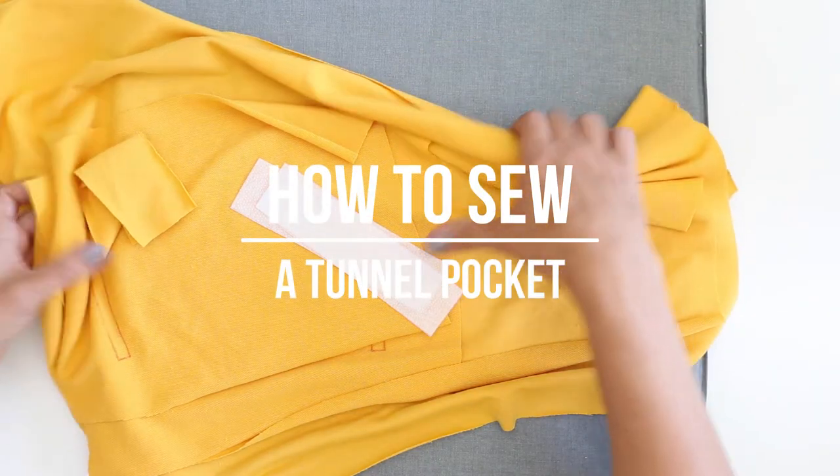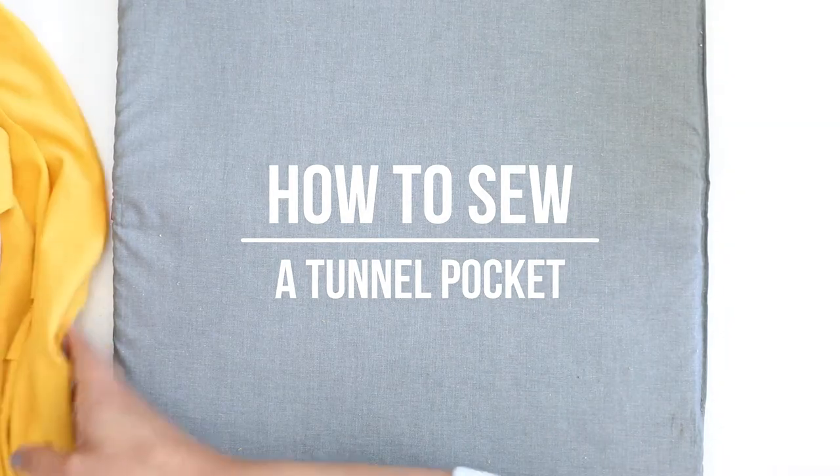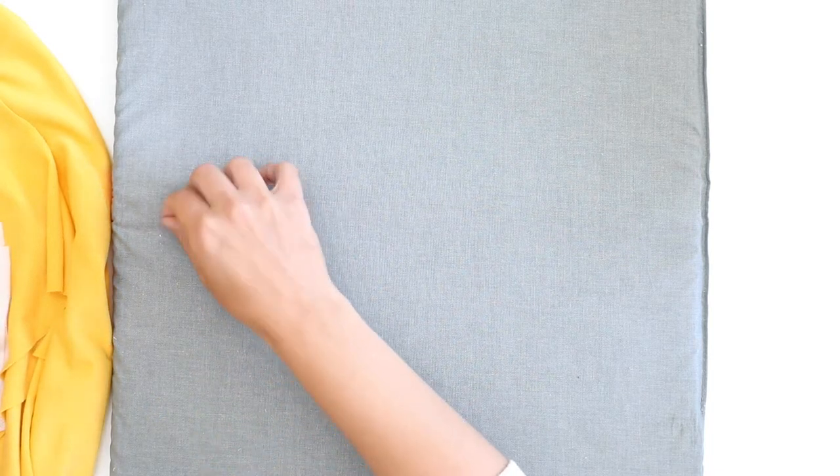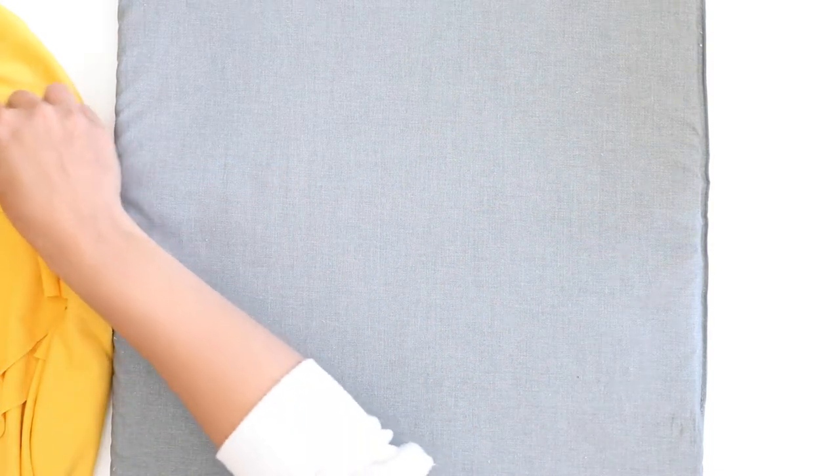Hello and welcome to this tutorial. Today I'm going to be teaching you how to sew a tunnel pocket on the Madame sweatshirt. This is a pattern by the Dibby Club, so let's get to it.